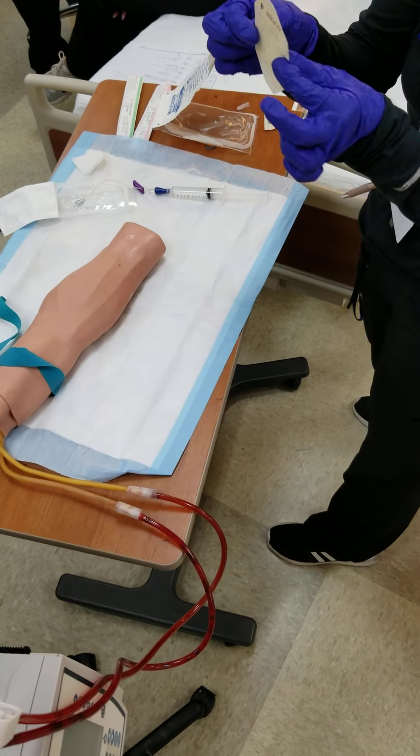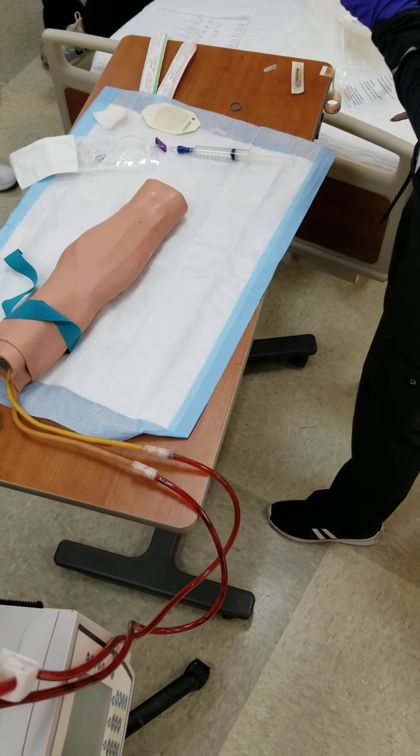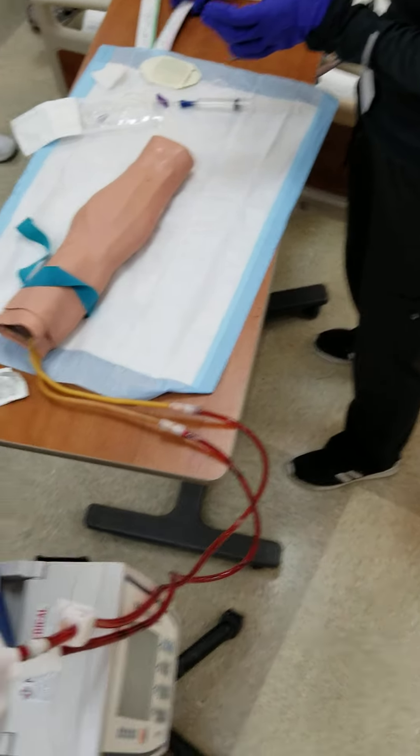And then the little label is there. And I'm going to use this one.